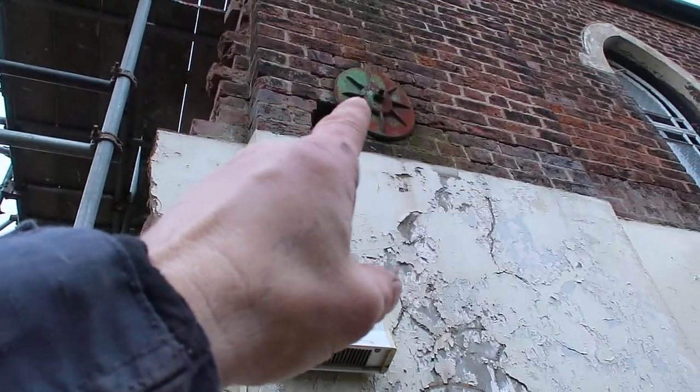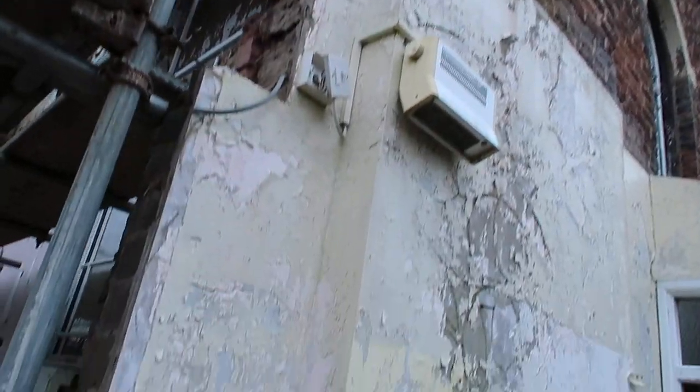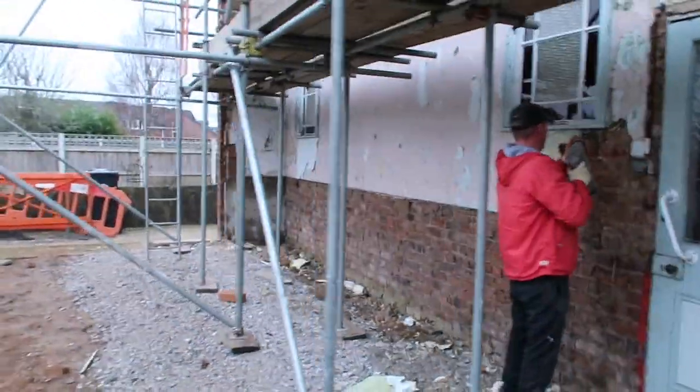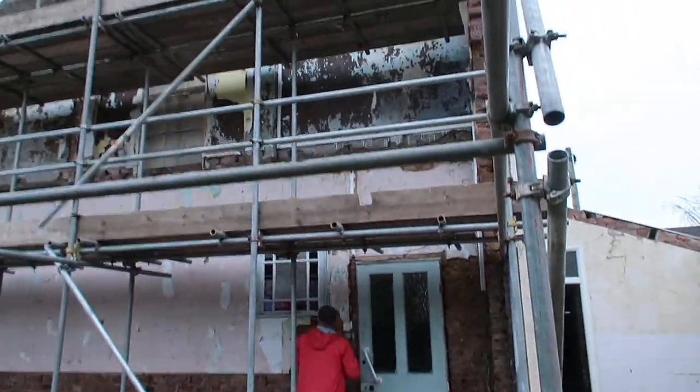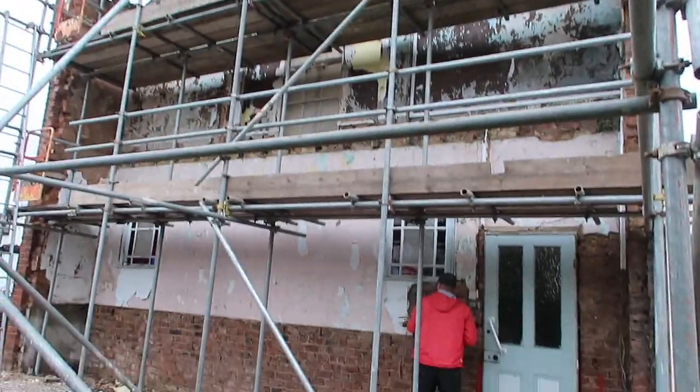Make sure this tie iron is okay, and smarten it up down here as we come down. We're going to render all this up to the top there, so we'll bash on and get on with the job.